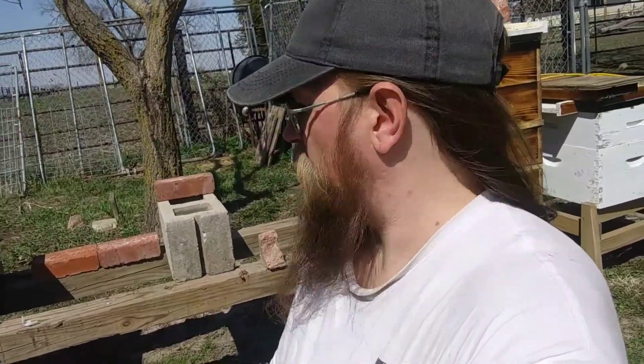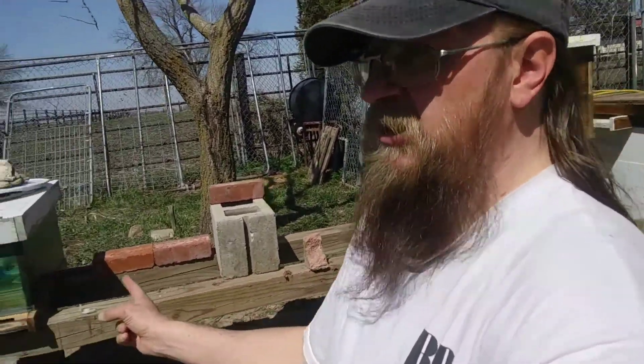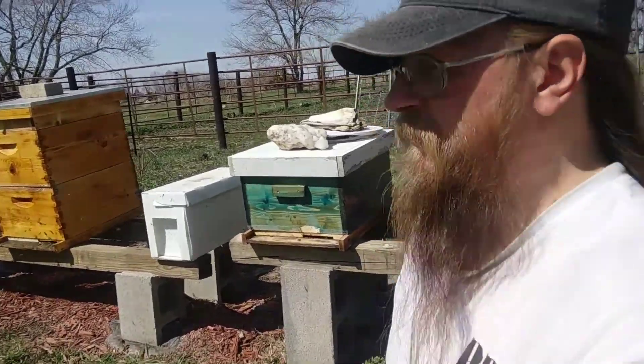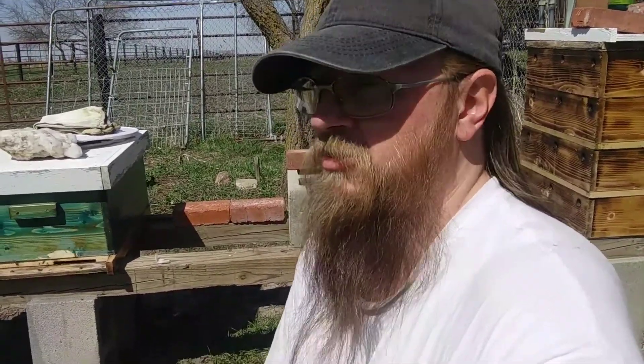Alright, so it's April 3rd today. It's been probably 3 days since my last Oxalic Acid treatment, and it's 64 degrees Fahrenheit out here. You might be able to see that the bee yard looks a little different — it's because I lost some hives. I've lost 3 out of 7 hives so far, which in my opinion is pretty dang good for a first year beekeeper.